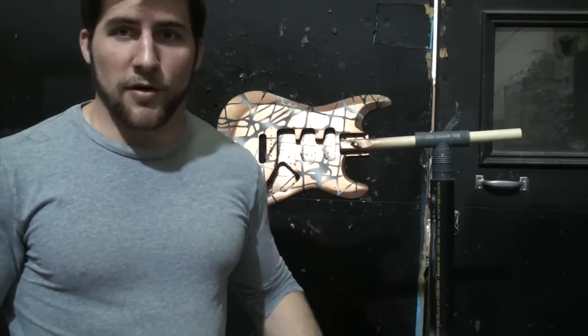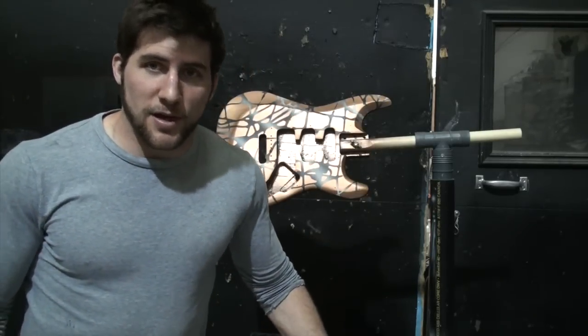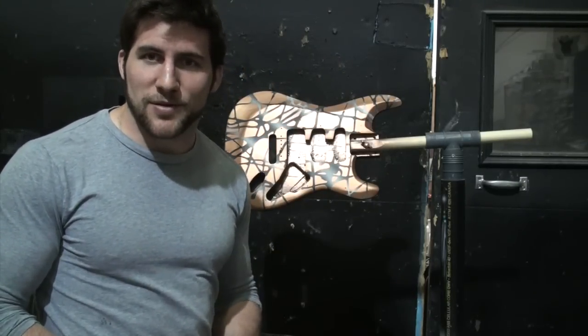Anyway, that's about enough of my corny jokes for one video. Hopefully you guys liked the paint job and found this useful. If you're actually planning on doing this, make sure you clear coat it after to protect it. And let me know if you have any questions. Thanks for watching. Have a good one.